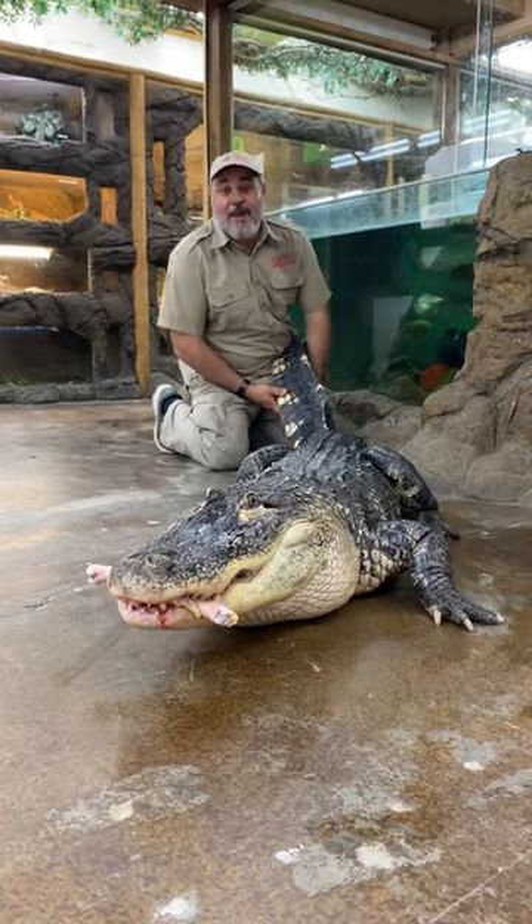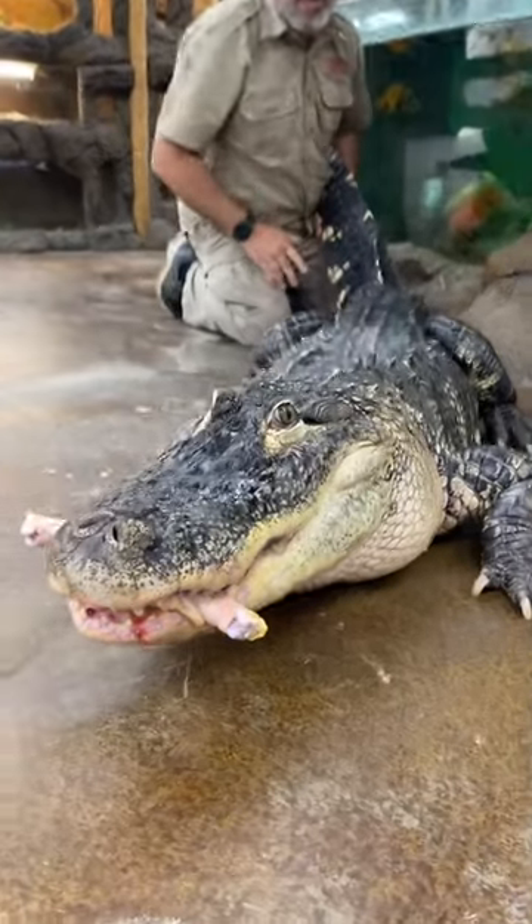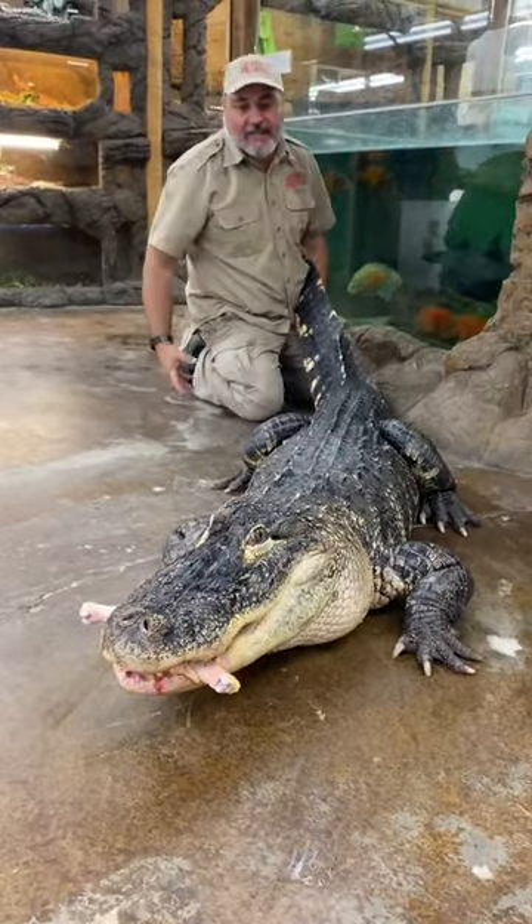Check it out. This is dark gator, American alligator. They're really cool. They've got these plates in the back — they're called osteoderms. They're basically a bulletproof vest for alligator attacks.